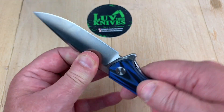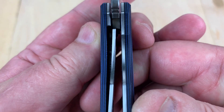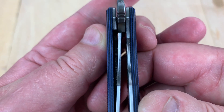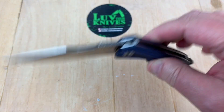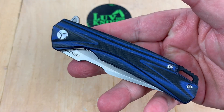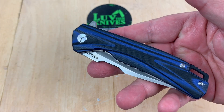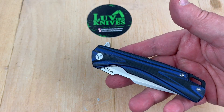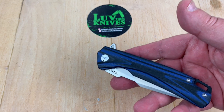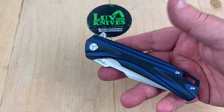This one's got no blade play or lock rock. Here's the lock-up — that's 35% to 40%. Disengage, not a problem. Don't you hate it when a $25 knife does better than your $250 knife? That's really insulting, isn't it? It's disappointing. You go, I wanted to spend more money, but why?